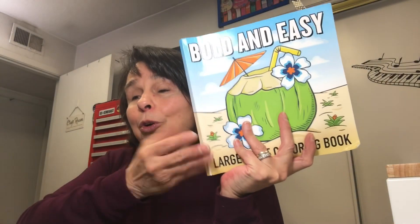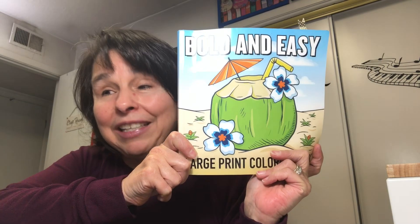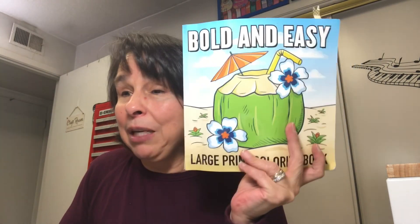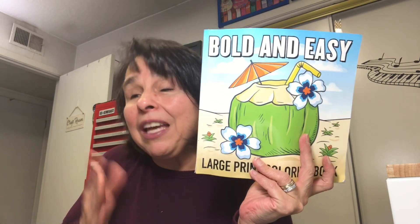For the coloring part, we're working our way through this Bold and Easy coloring book, and we don't have many pages left. However, if you don't have this coloring book, don't worry — color whatever you have on hand. For the create part, just share what you are working on.